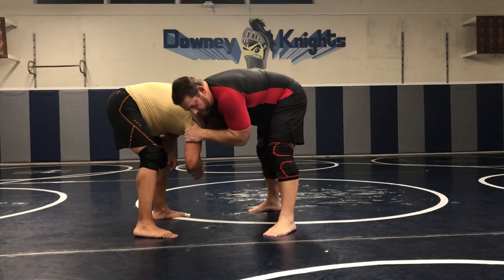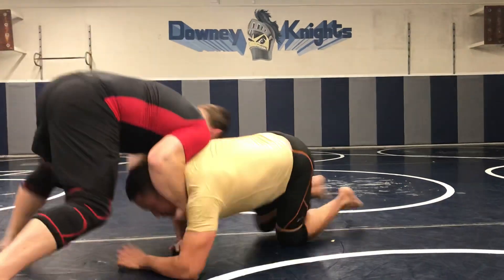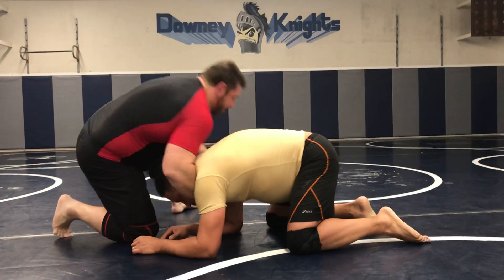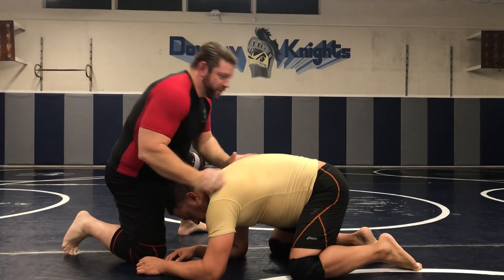The second part would be taking him down. We take him down here. And from the feet, we could have gone to submission — the guillotines.